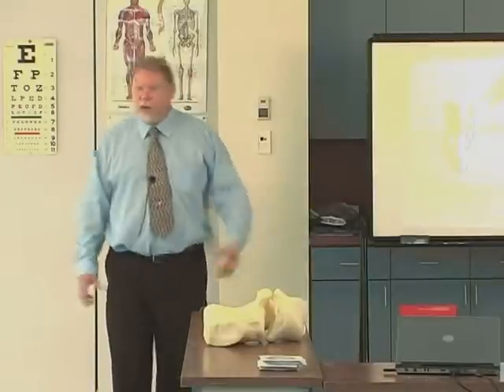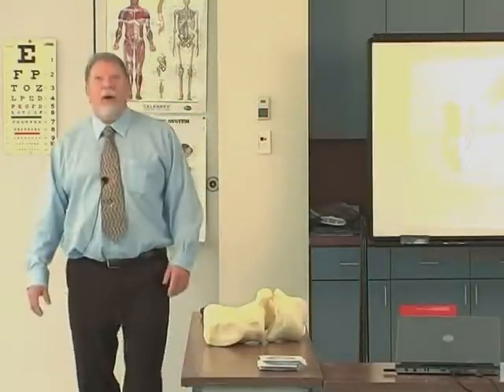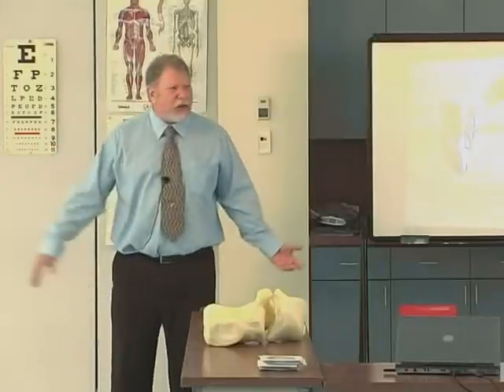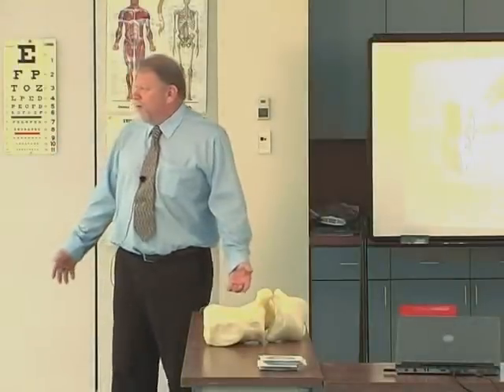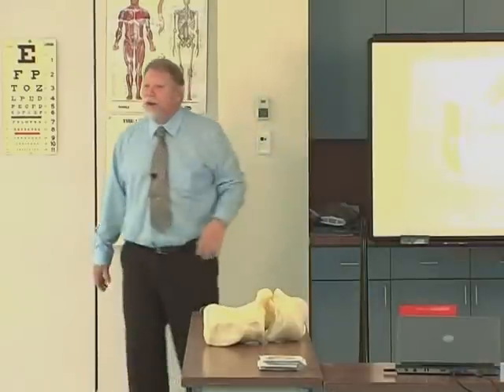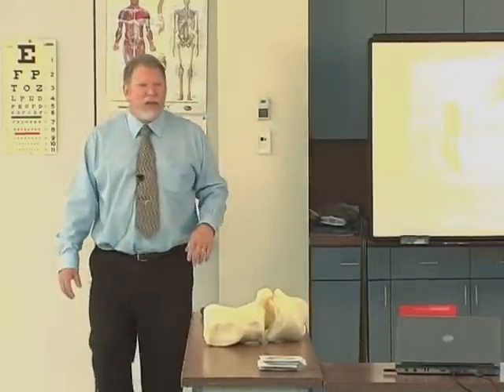Why? You put on your orthotics, walk over to the curb, notice it's raining, and run to your car. Do you change your orthotics at the curb? No. So you need an orthotic that will resist a range of forces that we call activities of daily living.